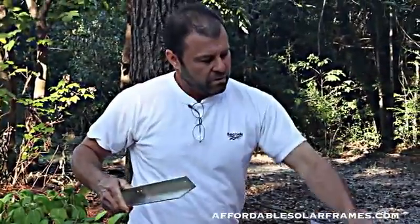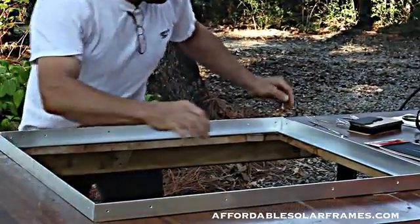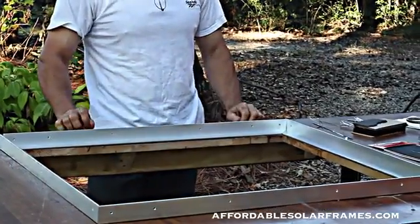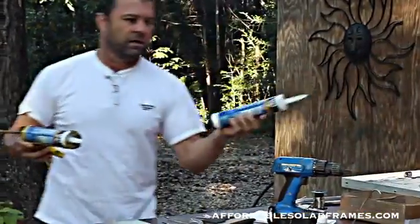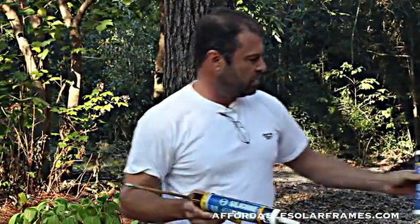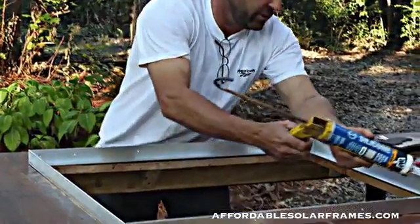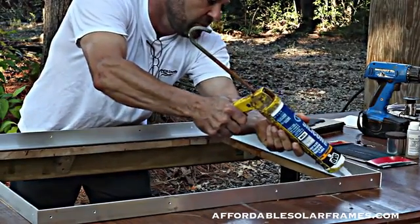When you assemble your frame, you don't want to bolt it together first. You want to just lay your pieces like they would go. I have a hole in my table that just makes it so much easier to be able to lower the glass in and see what you're doing when you're soldering and encapsulating. First thing I do is once I lay it out, I use 100% silicone with a 50-year warranty. Everything we're doing, I want it to last 30 years or more. So we don't cut any corners — don't skimp or try to get by with something that's going to last five years and then you're out.